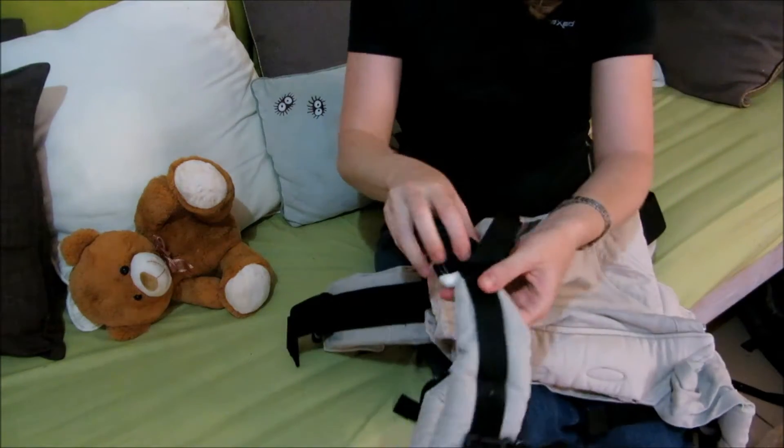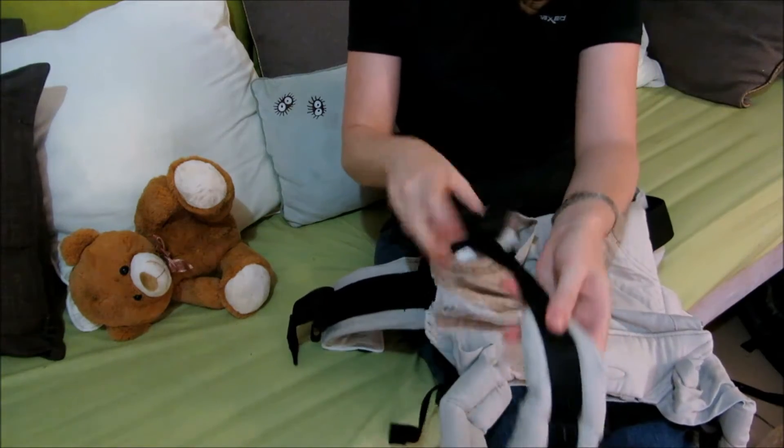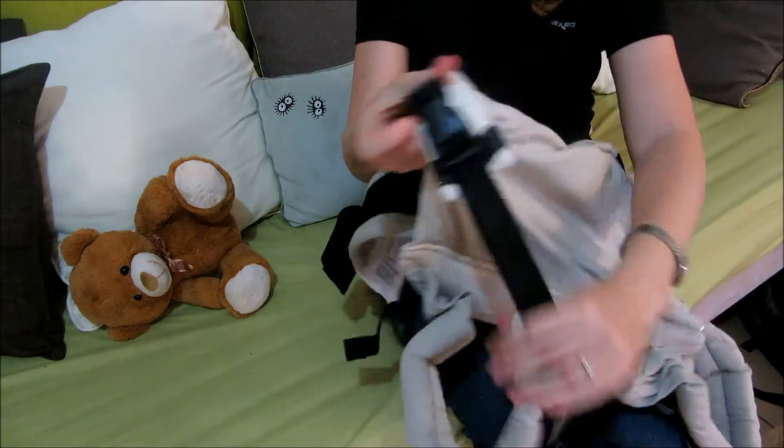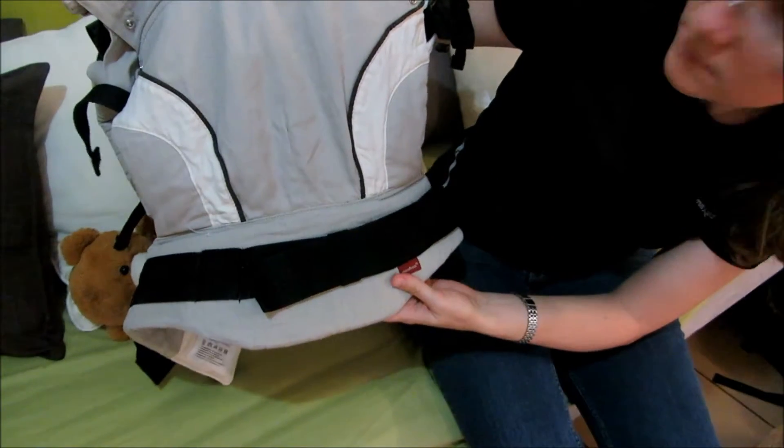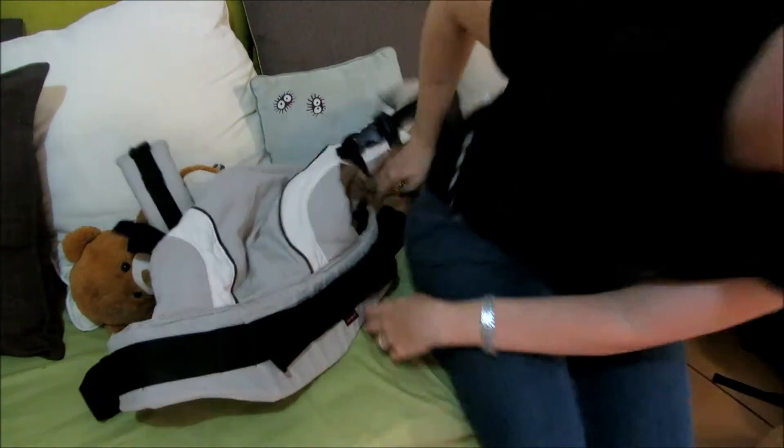The buckles of both the shoulder straps and the hip belt are padded with extra material. There is a central pleat at the bottom of the torso section to help your child sit in a deeper fashion.